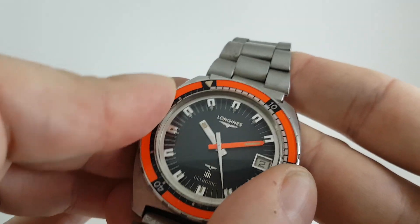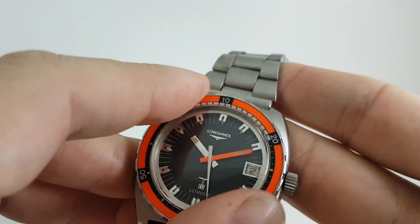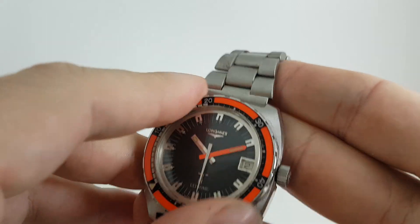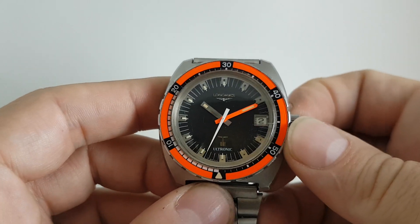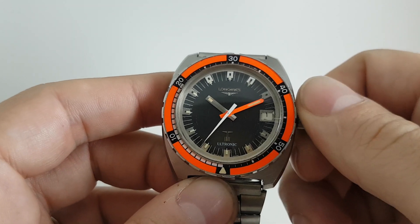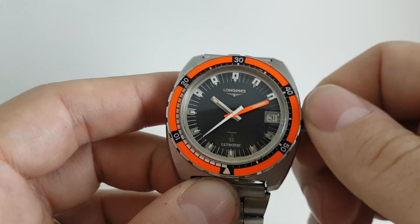The bezel turns just one direction, nice and positive, as you would want it. You've got the quick-set date on this, so it should go both ways nice and easy all the way around.